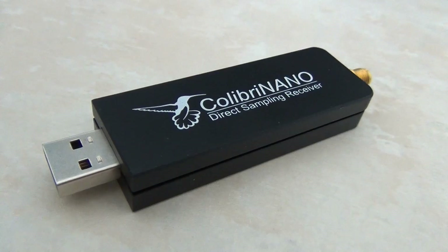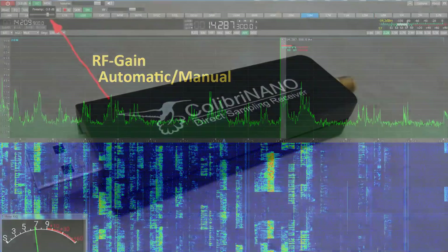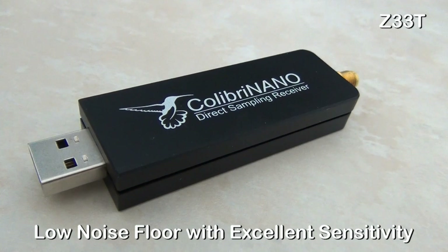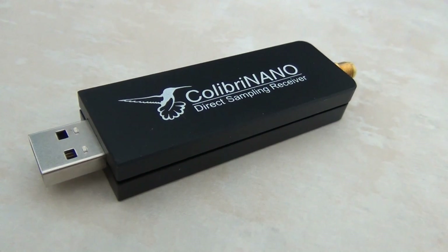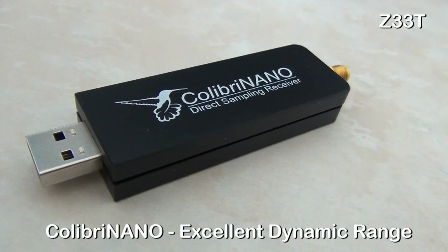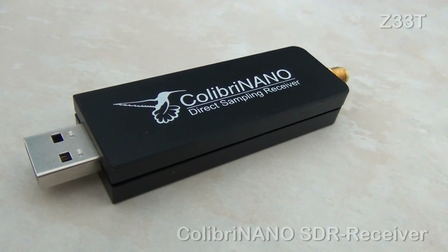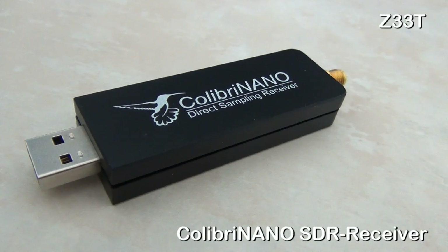Another nice feature of the Colibri Nano SDR is the combined attenuator preamplifier stage, which can be fine adjusted in 0.5 dB steps from minus 31 to plus 6 dB. Together with the low noise floor and excellent sensitivity, the result is a receiver with excellent large signal handling capabilities. The Colibri Nano is a perfect HF SDR scanner which can be compared with much more expensive communication receivers.